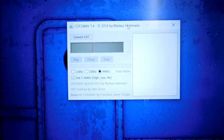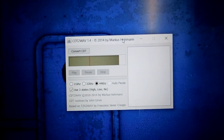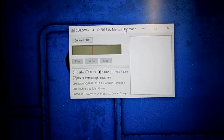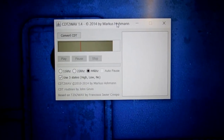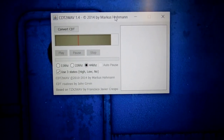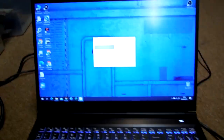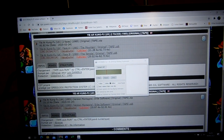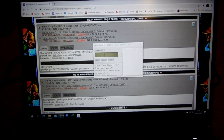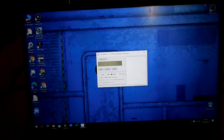Instead, what we use is a little Java-based program called CDT to WAV by Marcus Home, known in the community as Devil Marcus. It was converted from the original TZX to WAV by Francisco Crespo, which was for Spectrum, but this works just as well for the Amstrad - it converts a CDT to a WAV signal that travels down into your cassette recorder onto your fresh tape. I get the majority of my CDT files from CPC Power, though they are also available on CPC Rules and a few other CPC websites.